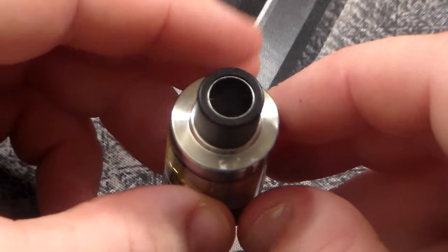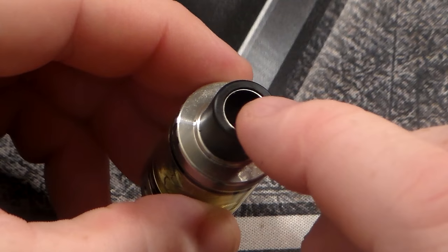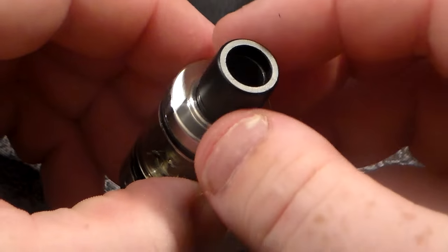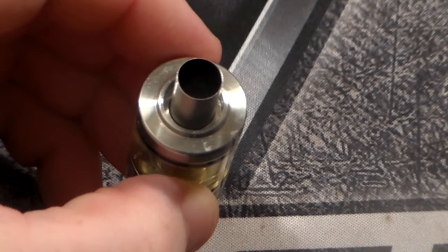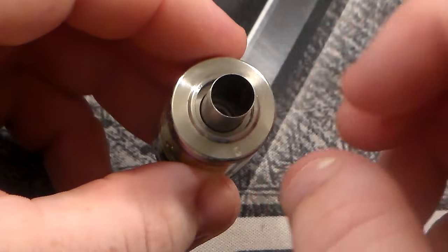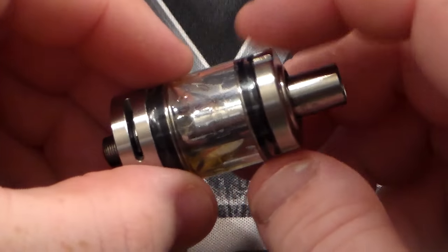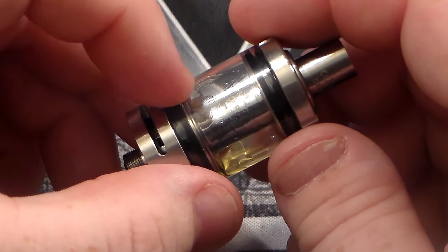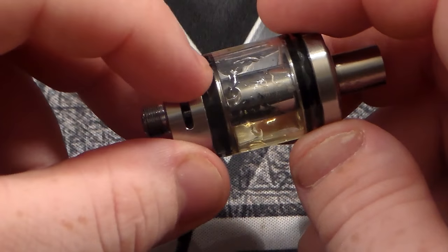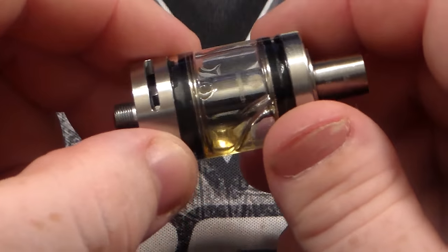Starting at the top, this is a 22-millimeter diameter. You can see that little metal ring in there — that's actually your coil. If you pop your drip tip off, that's the actual coil. You can look right down — very similar to the Cleto — where your coil is actually your chimney. Working our way down, this is going to be top fill, which we'll go over in a minute. Not too many pieces to this. You do have some wicking holes, and I left some e-liquid in here for a reason, which I'll show you in just a minute.